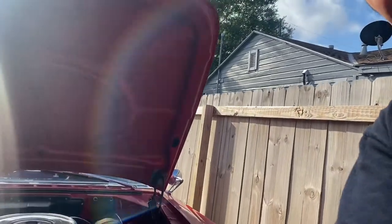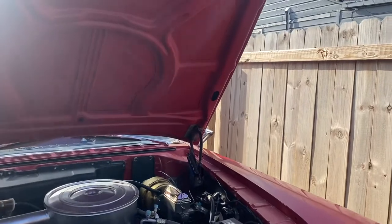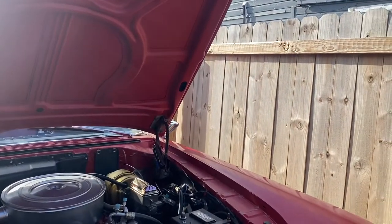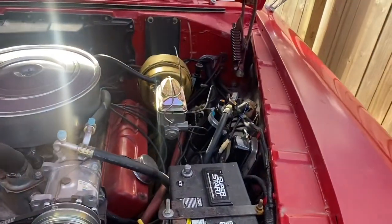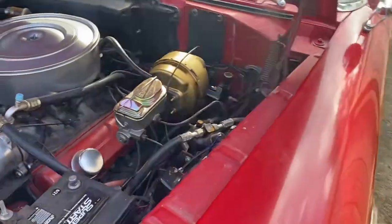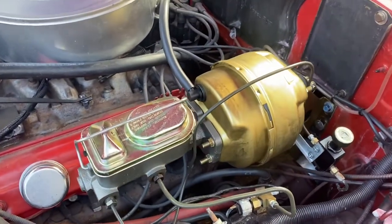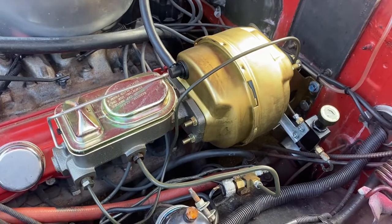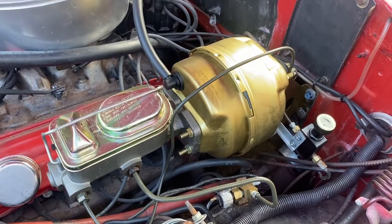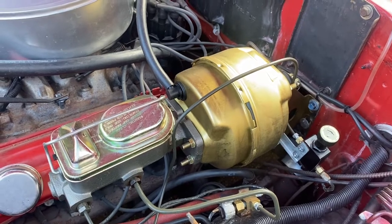Hello to all. Just wanted to make a little video here. This is a '58 or '59 Dodge Coronet. I did a brake conversion on this thing since you can't buy a brake for it. That's a brake booster and master off of a '70 Plymouth Satellite from www.getdiscbrakes.com.